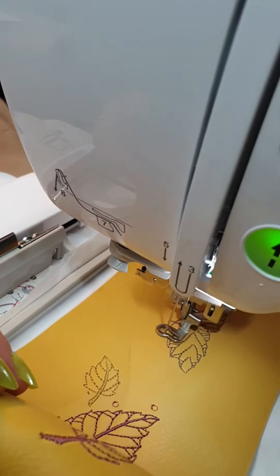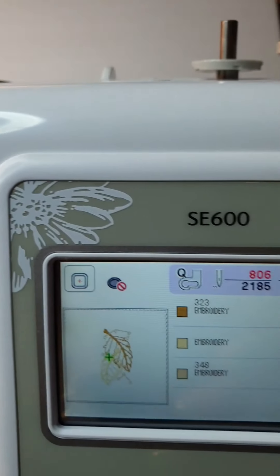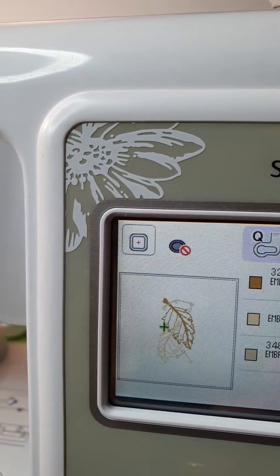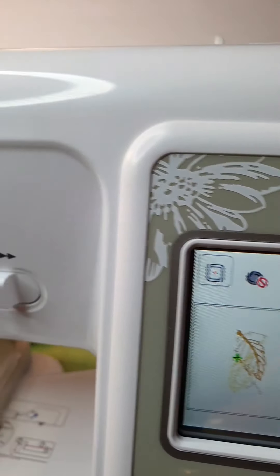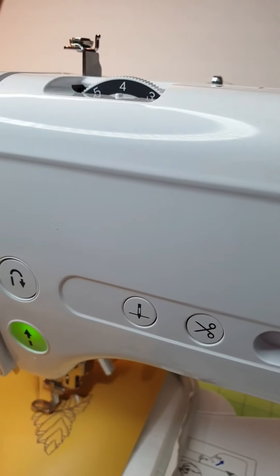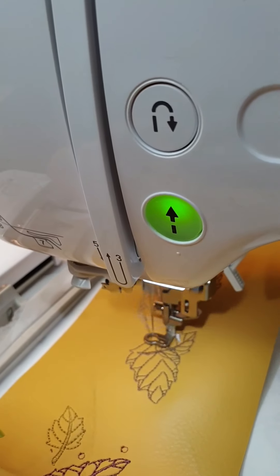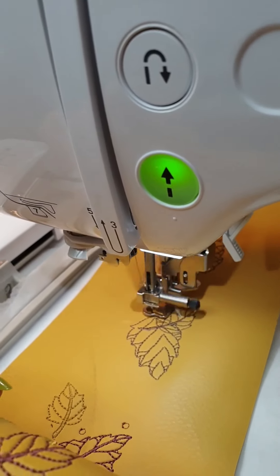This is the SE600, my machine. In my previous video you can see the introduction I made, if you're interested. For the price I have this machine, I love it. I've done so many projects with it.